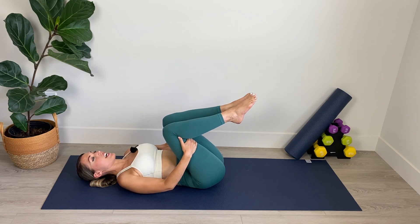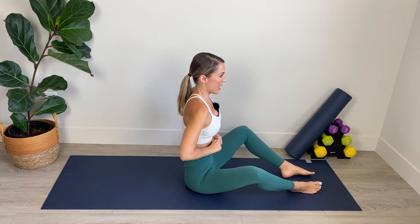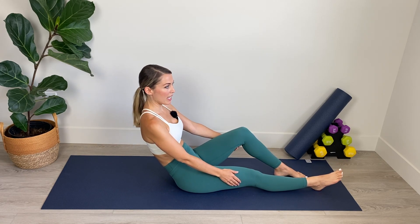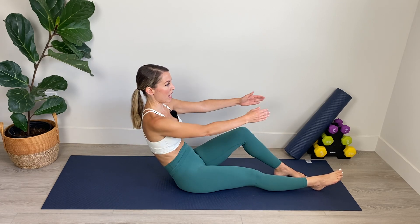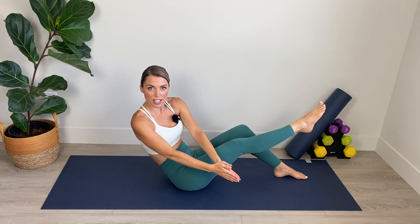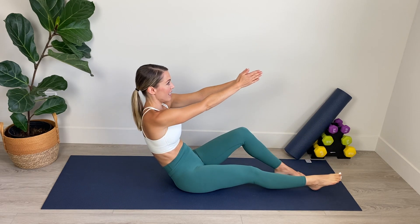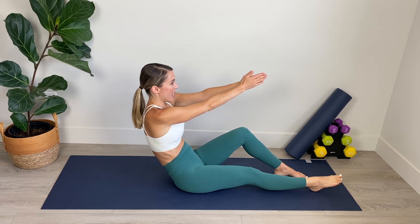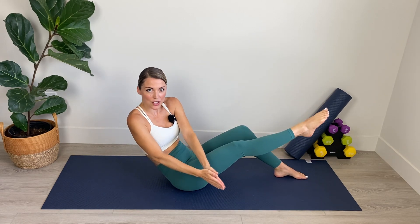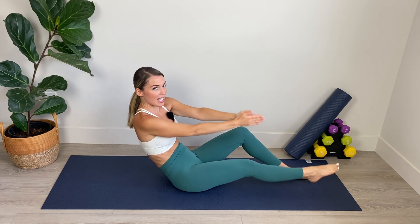Bring your knees in toward your chest. Take your hands behind your thighs and gently roll up into a seated position. Amazing. Find the center of your mat here and we're going to extend the right leg out long and we're going to curve back into the shape of a C with the spine. From here, we're going to place hands together. We're going to inhale and as we exhale, we're going to cross over. So extend and cross over. Lower the leg and cross over. Really point hard through the toe of the extended leg for more stability.